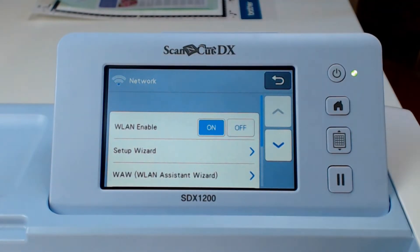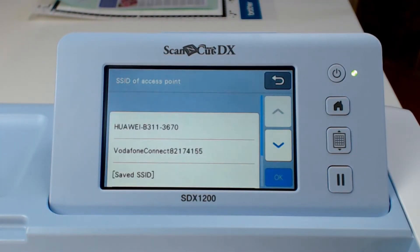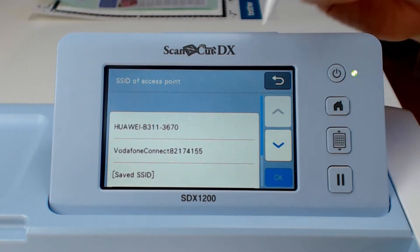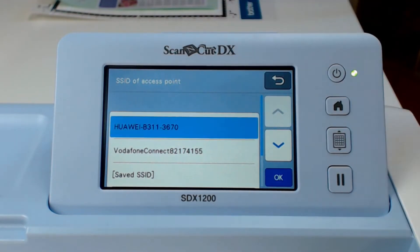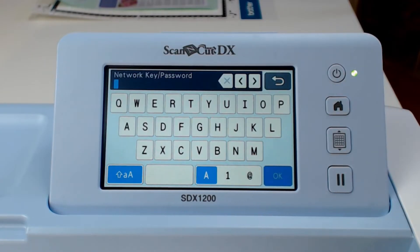Change the WLAN enable option to ON and then tap on Setup Wizard. If your WiFi is turned on, you should now see it in the list of available WiFi networks to connect to. Select it and click OK.